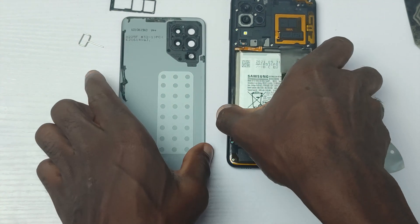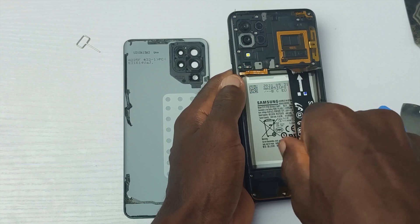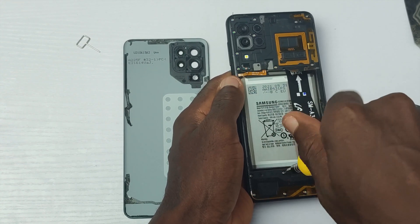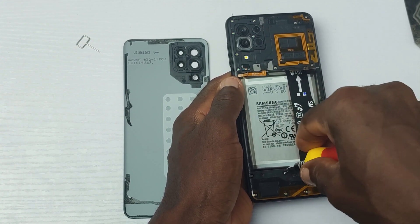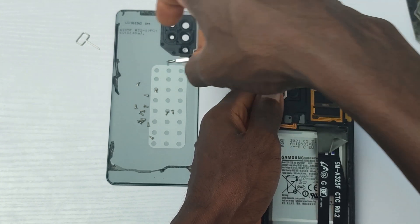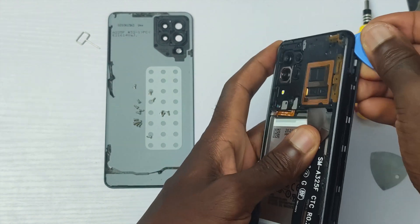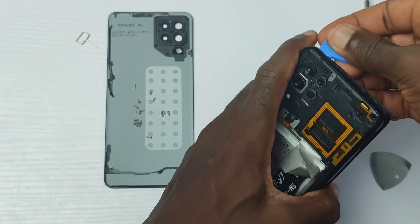The back plastic is light, it retains fingerprints and also takes scratches. So if you own the Galaxy A22 4G or 5G, you will need a protective case to keep the back cover in good shape for a long time. To replace the back cover will cost you about $8 to $10.